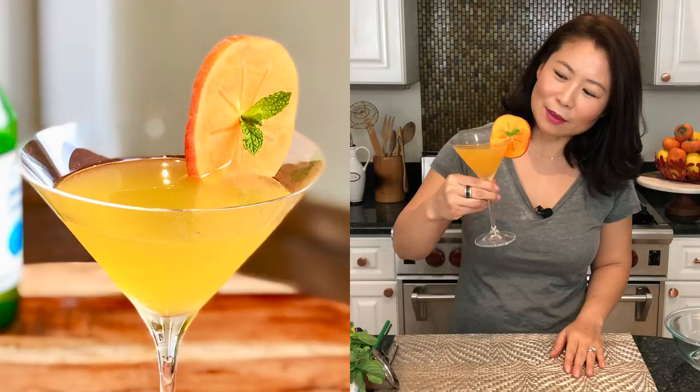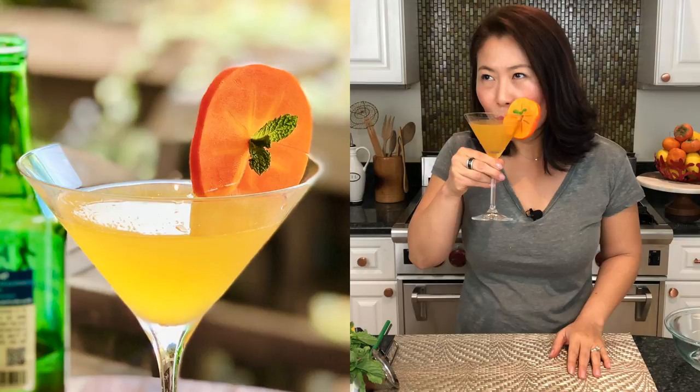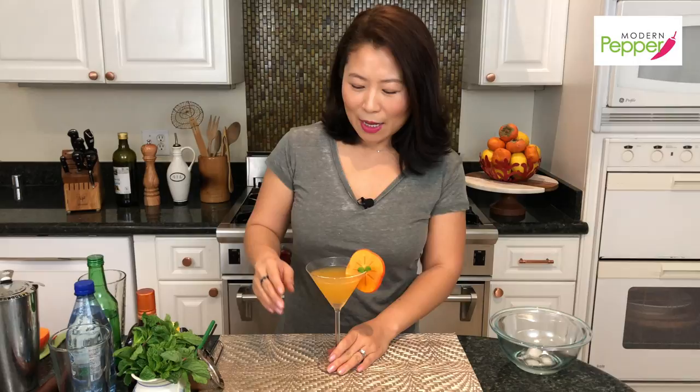Look how pretty this is. You would only make this cocktail for people you really, really like — why make it for people you don't? Oh, that is good. The freshness of the persimmon juice, the fragrance is so lovely, and it has a little bit of that tart taste persimmon is known for. The taste of soju is so subtle, you can barely taste it — so you have to be careful, you might end up chugging it real fast.